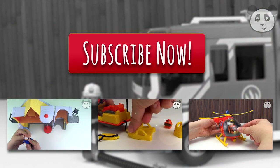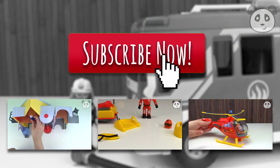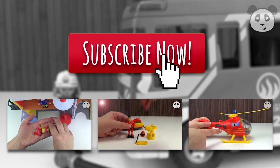Click here to subscribe and watch more videos. Thank you guys, bye!